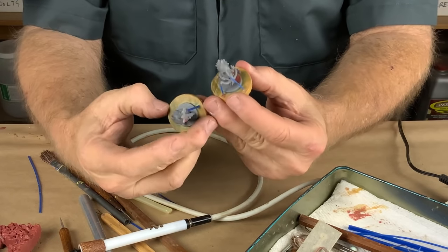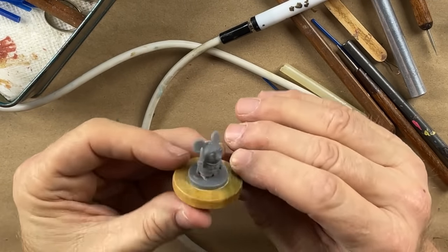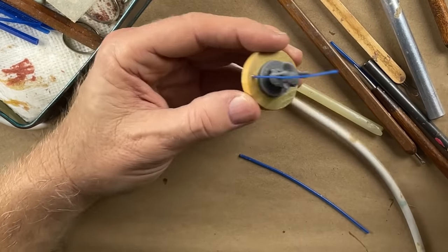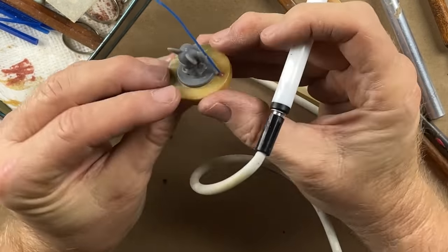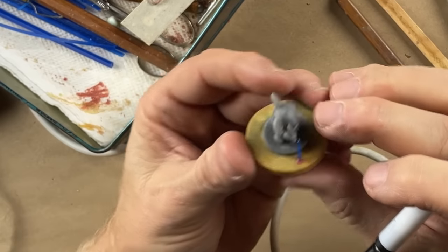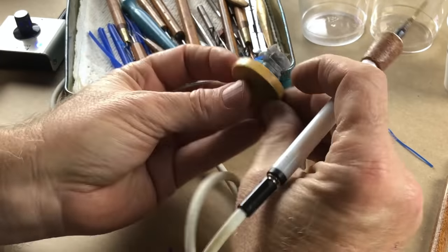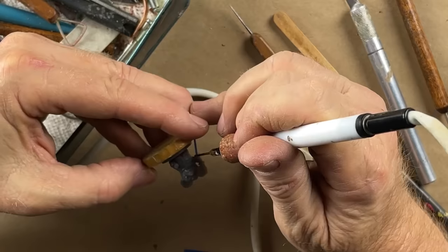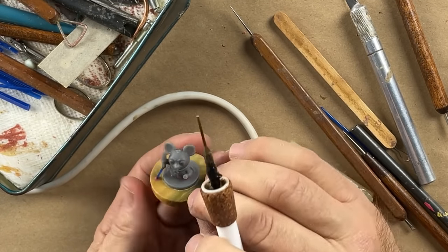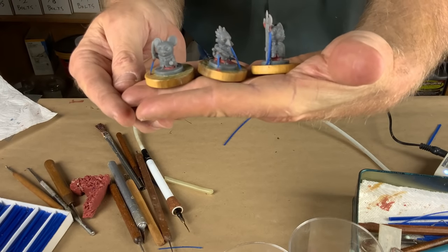So now these two are basically done. This one really only has one critical thing hanging down and that's the scabbard of this sword. Attach the vent, cut it off like that, go ahead and just push it into place. So now the vent is basically running to the sword but we want to make a nice clean connection between the vent and the model. I think these are ready to go — we can get them mounted in the cups and pour some rubber.